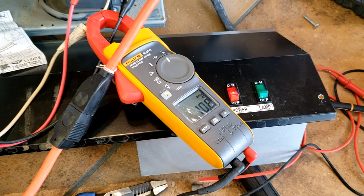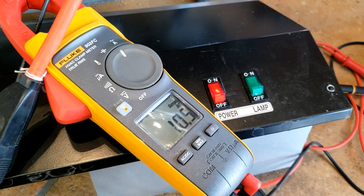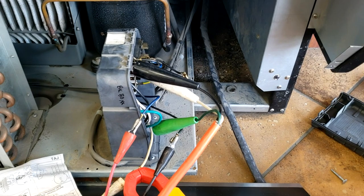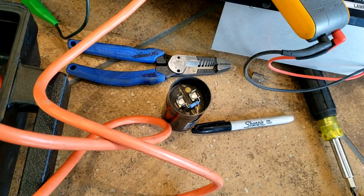She started up running 10 amps. Not bad for an old turd. Not bad at all. It appears we've got a bad start relay or bad start capacitor, one or the other. The start capacitor technically checks out okay, but she's running.